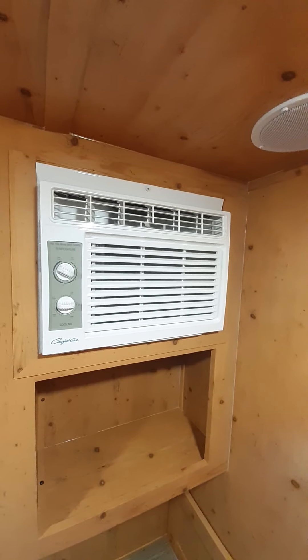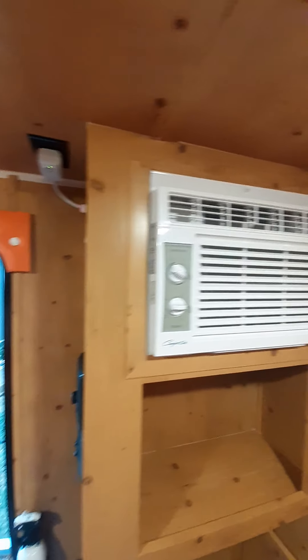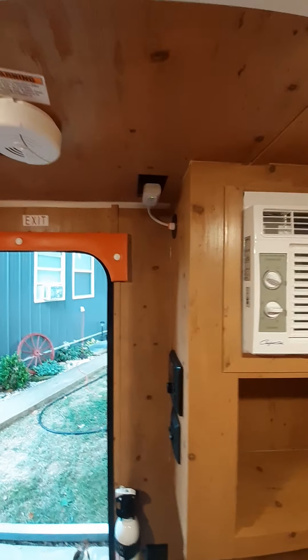It has just a standard small air conditioner, which will run you out in here and keep you freezing cold. Pretty basic controls, like you'd expect — and that's about it in here.